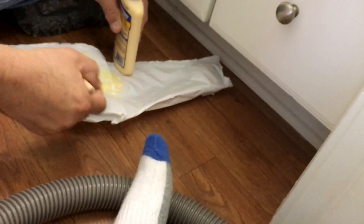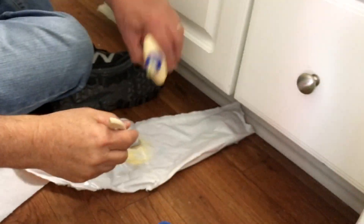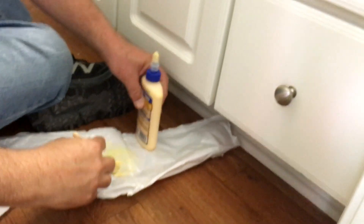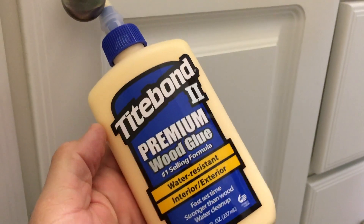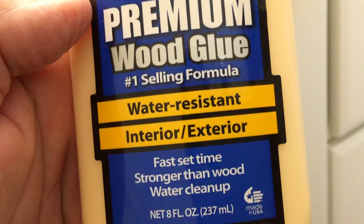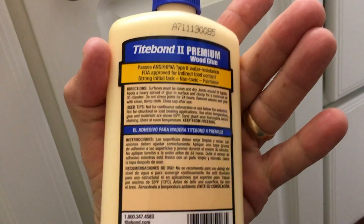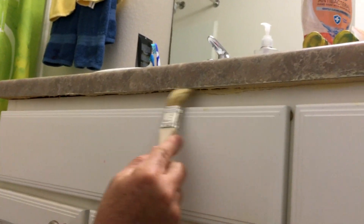How long does it take to dry? It will probably dry in about an hour. It's non-toxic and washes up with water, but when it dries it's really going to hold well. The Type 2 premium provides a strong initial tack, meaning it sets up fast.